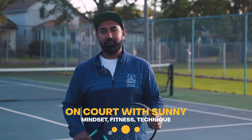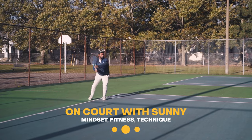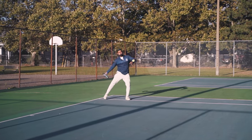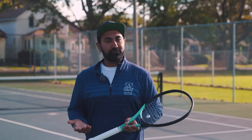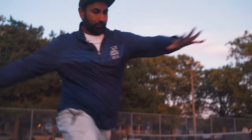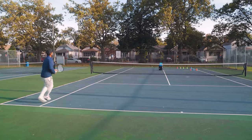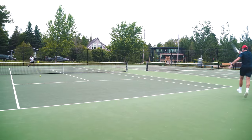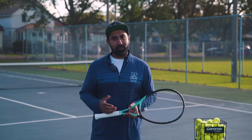Welcome back everyone to another On Kobe Sunny video. In today's video we'll be discussing the inside out forehand. It's one of those shots that every good player has in their arsenal and it allows you to hit your forehand from both sides of the court, whether on the deuce side or the ad side. If you have a backhand that is not as strong as your forehand, it allows you to use your forehand more often and hide your weaker backhand — but it is a hard shot to execute.